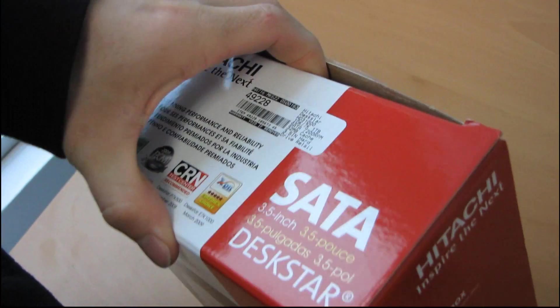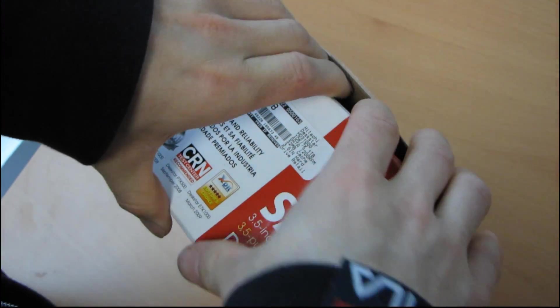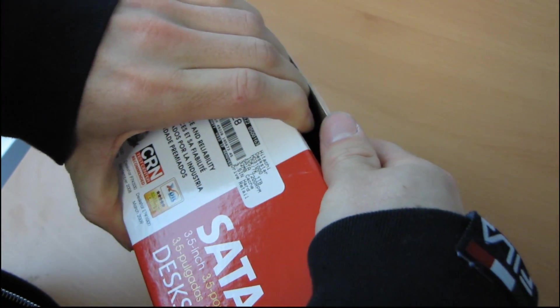This is their HD3100 series drive — their latest series of drives. I'm going to go ahead and open the box.